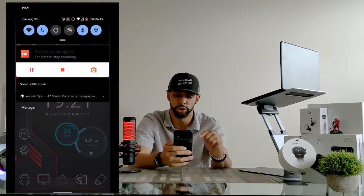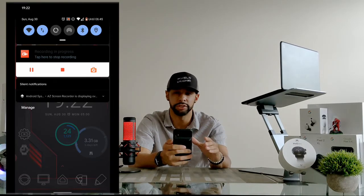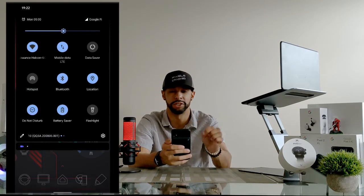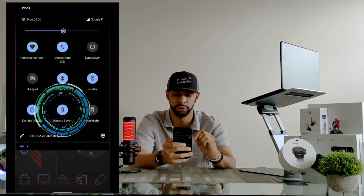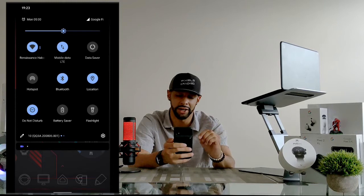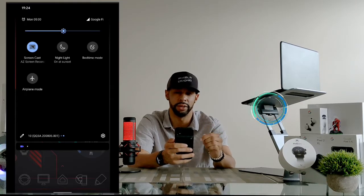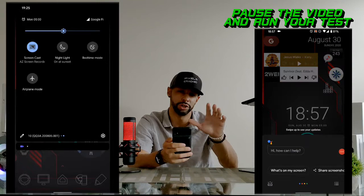To turn off battery saver, swipe down from the top of the screen to bring up your notification shade. You can see some of your icons in this view. You might already see your battery saver icon depending on how you organize your icons. If you don't see it, swipe down from the top a second time. Here you can see the battery saver icon — if it's blue, it's enabled. Tap on it to disable it. If you still can't see it, swipe left to the second page of icons. Once you see the battery saver icon and it's blue, tap on it to disable it. Then run a voice test to see if your Google Assistant works.